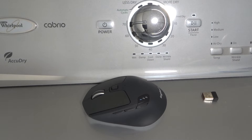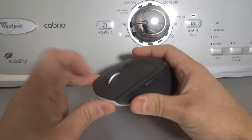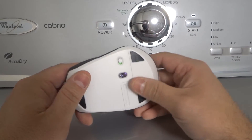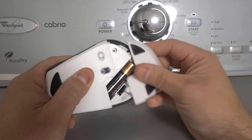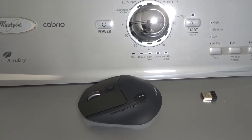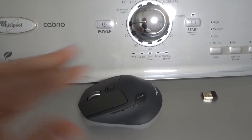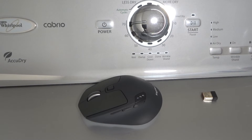Fix number three is to spray the mouse with compressed air to clean it. You want to spray the mouse basically all over — inside the buttons, inside the scroll wheel, underneath, and in the battery compartment too. By spraying it with compressed air, you're going to clean it up and hopefully fix the problem if it's a matter of dirt, grime, or crumbs getting caught in there. If that doesn't help, move on to fix number four.